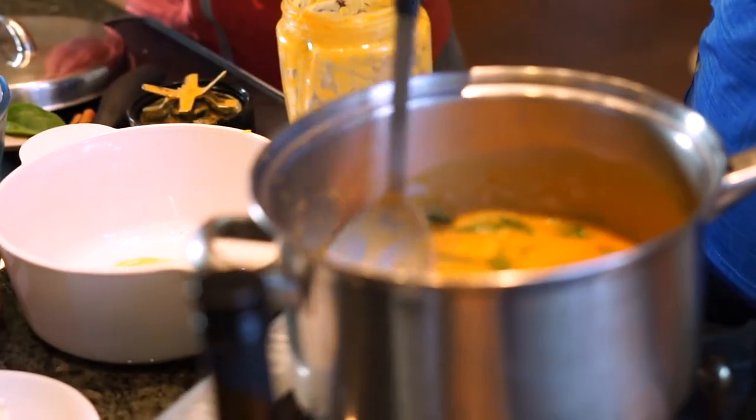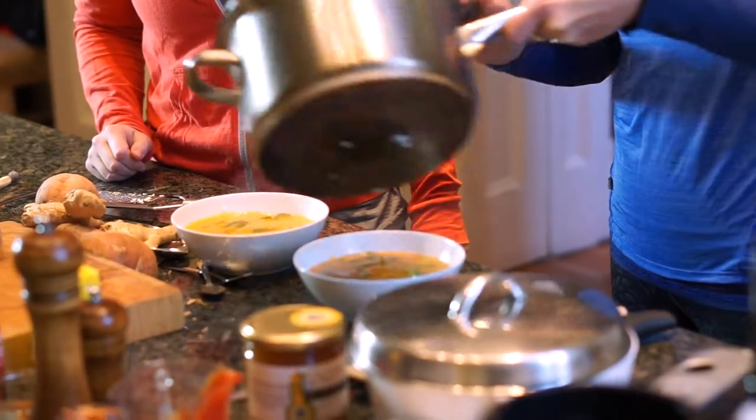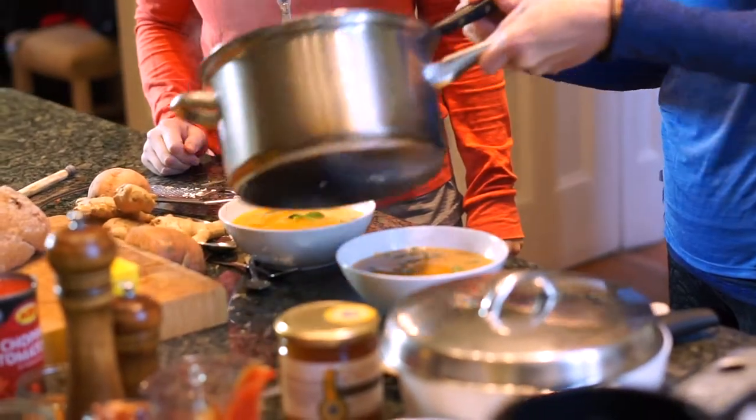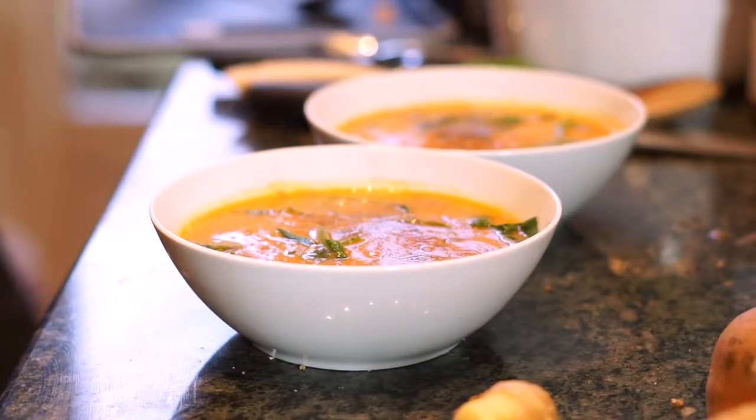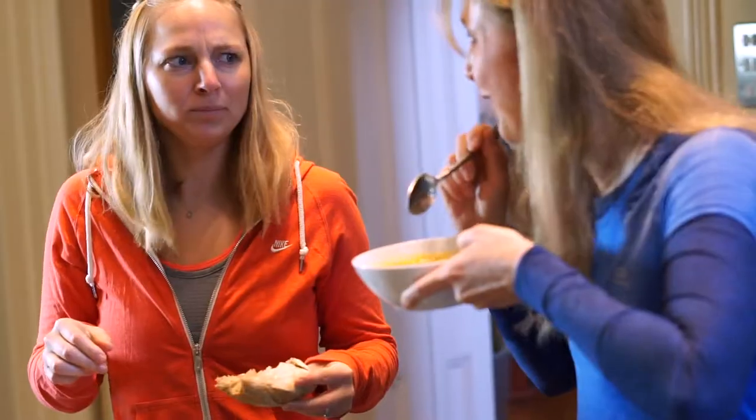And that is ready to serve. We'll get a couple of bowls. Delicious! So there we have the spinach, sweet potato and chickpea soup. That is really good, isn't it?